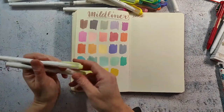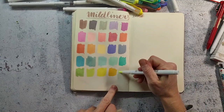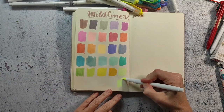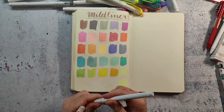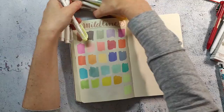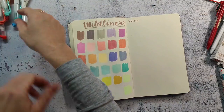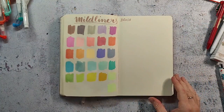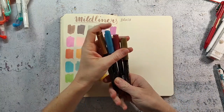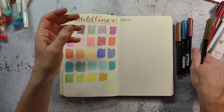The neon yellow appears to be in this package twice — it looks totally similar to me.